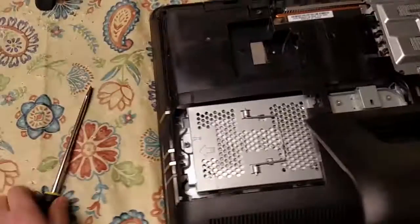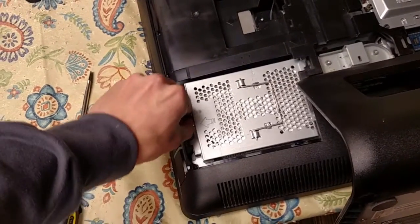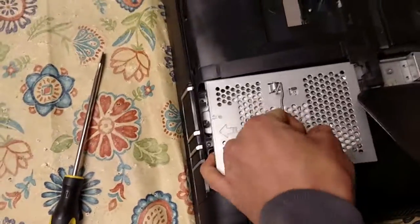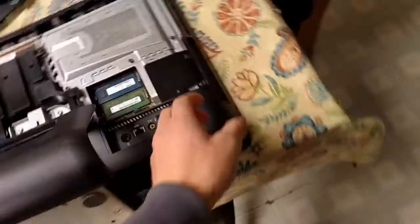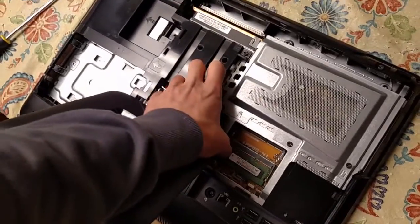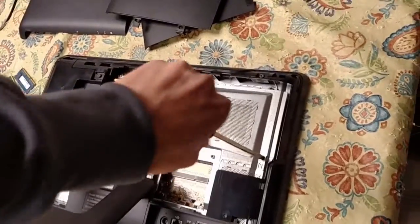These are weird screws — they're like Torx bits, but they have just a flathead on them. Proprietary shenanigans at its finest. RAM is good; I've tested that.